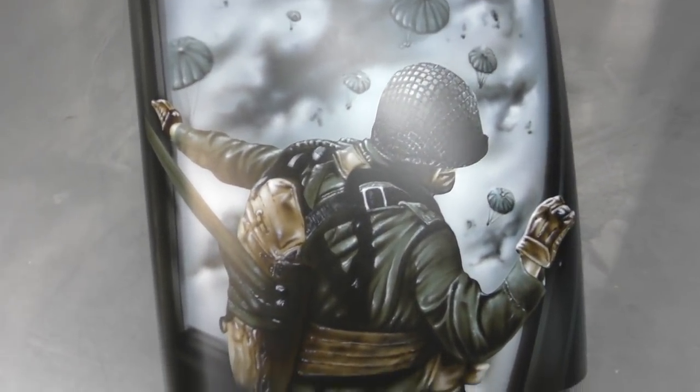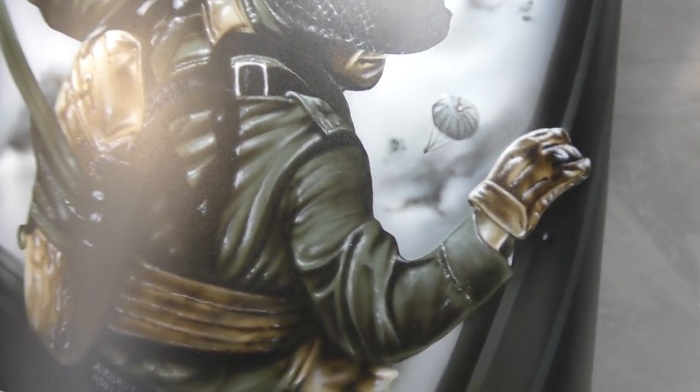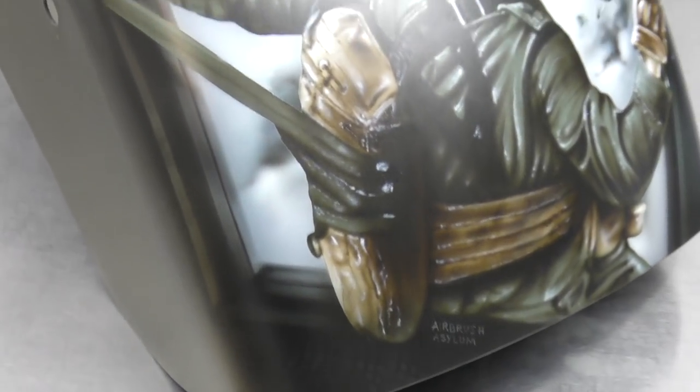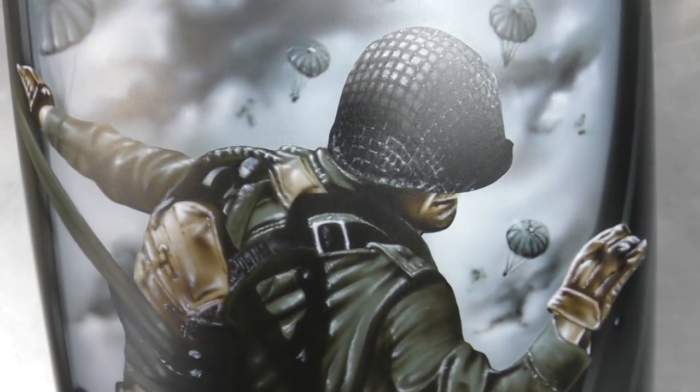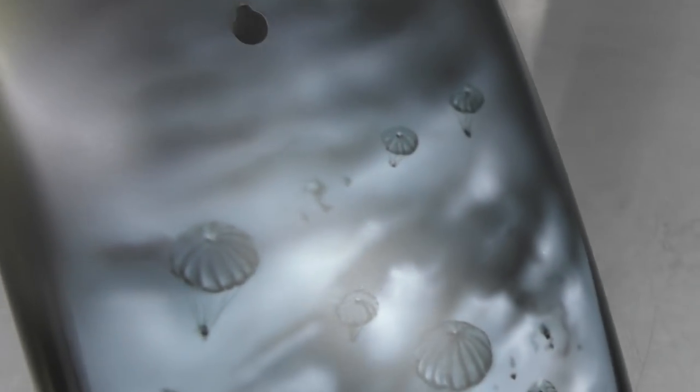Here I have the completed artwork on the rear guard or rear fender. This was created using Trident water-based airbrush colors, Iwata airbrushes — I used a CMSB, a CMC Plus Micron, and an Iwata Eclipse.